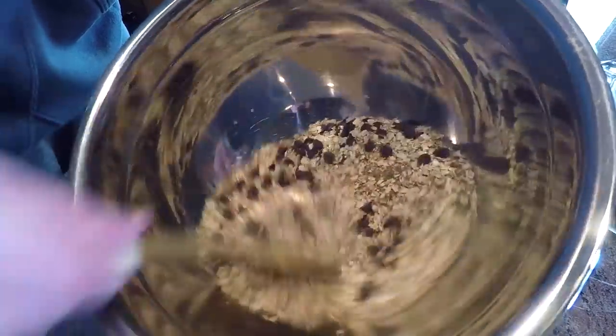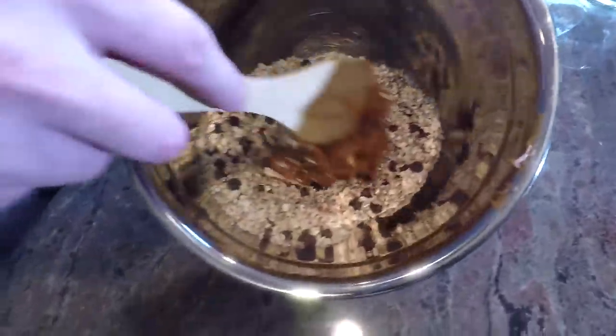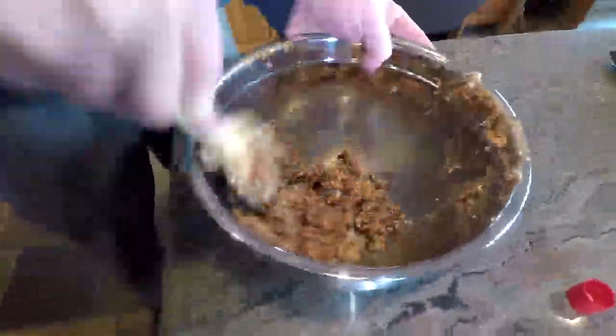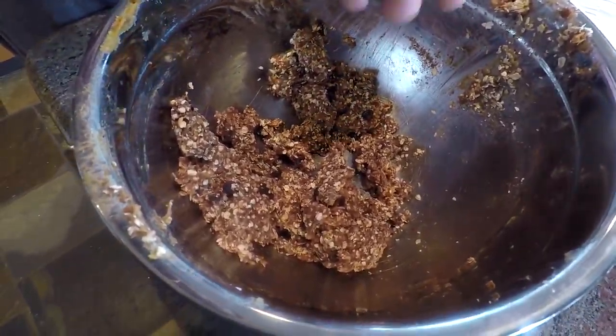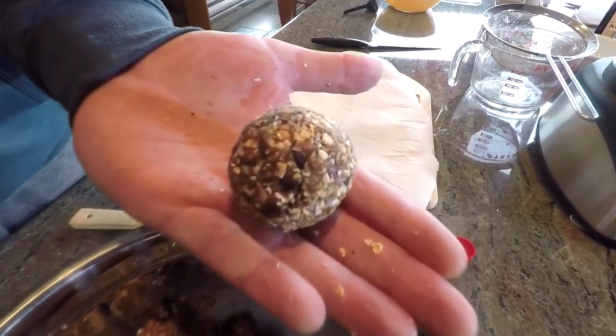Add the wet ingredients to the dry and mix it all up. Then roll them out to whatever size you feel happy with until you've used up all the dough.